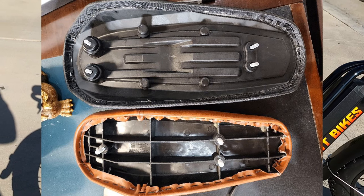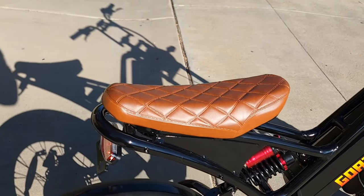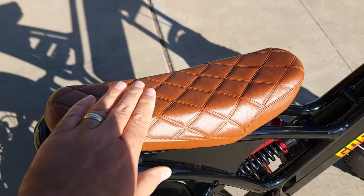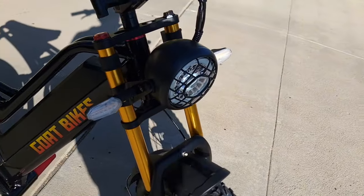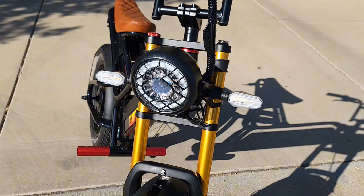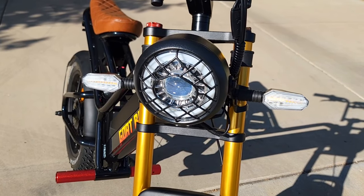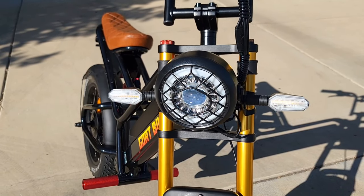I'm not sure if the color will stay the same — probably will, or maybe different color options. This current seat is good for one person and is actually comfortable, but the new one will be more comfortable and a little bit larger. They will also have a new headlight. The current one is already a very good headlight with signal and projection lights, but I understand the new version will have a high beam and low beam function.